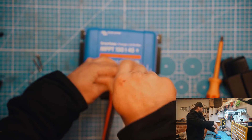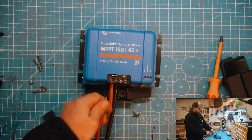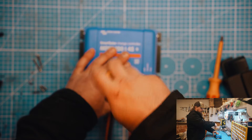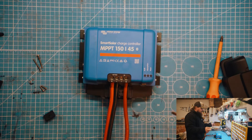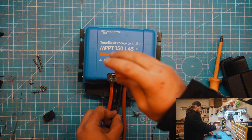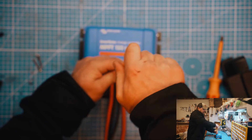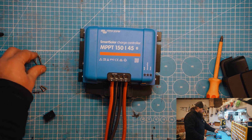You can put different size wires into these — obviously that's not best practice, but if you're wondering whether it works, I'll demonstrate right now. This is a 16 millimeter square going to the PV positive. 16 millimeter square is the maximum you can put onto this charge controller, which is the 150 by 45. This negative wire is actually a 10 millimeter square, so they are different sized wires. Not best practice, would not recommend, but for demonstration purposes, here we go.